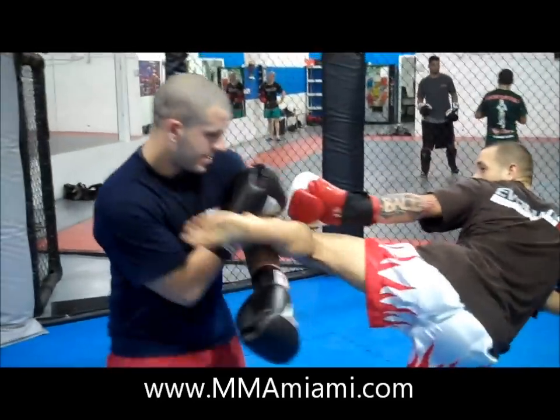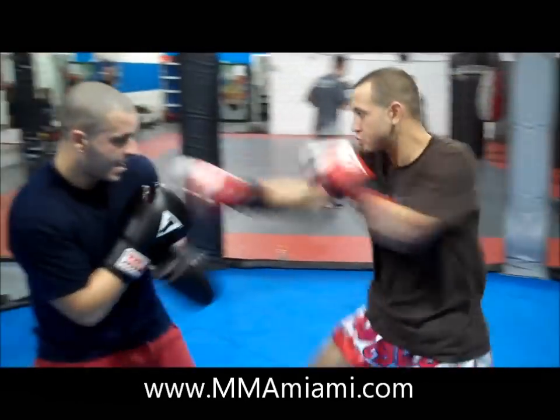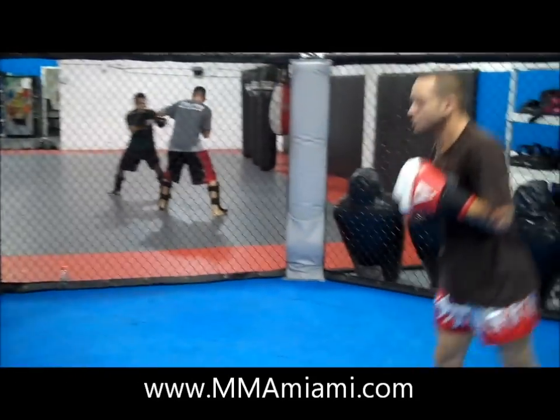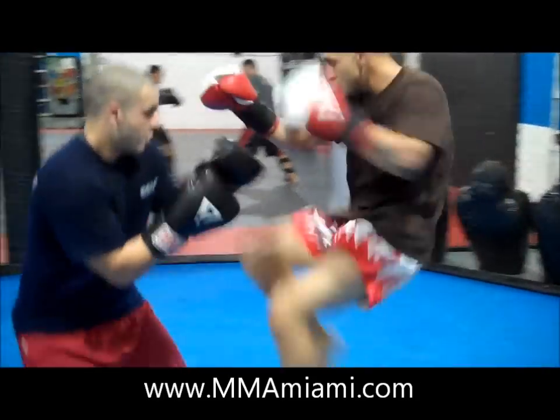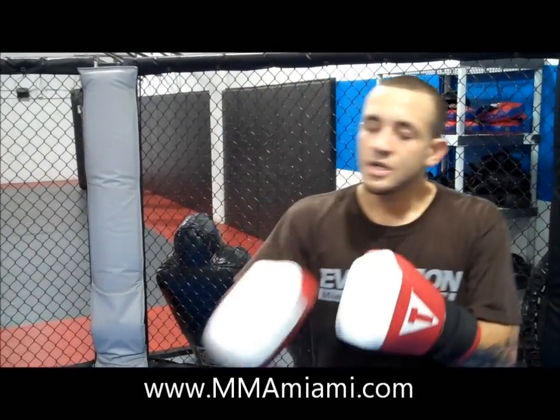So now that's a little bit faster. That was a quick little setup for jumping knee into the jab cross and a big head kick. Don't forget guys, make sure you check us out — more tips, more techniques — and check out SwoleScience.com guys, thank you.